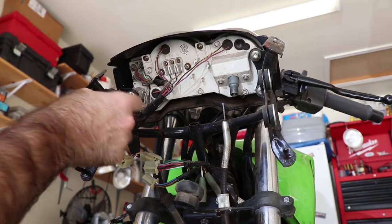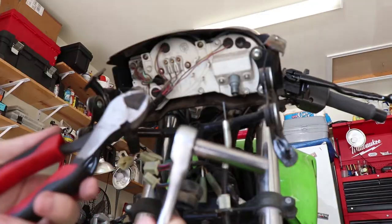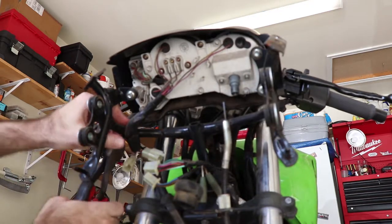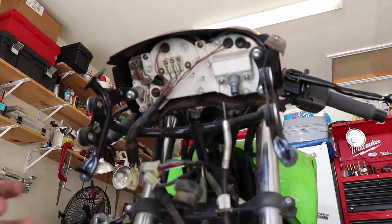Now we need a socket to remove those — looks like eight millimeter — and a side cutter to cut this zip tie. First thing I need to do is cut this zip tie off to liberate the wiring harness. Now we remove the fasteners that hold our gauge cluster in.